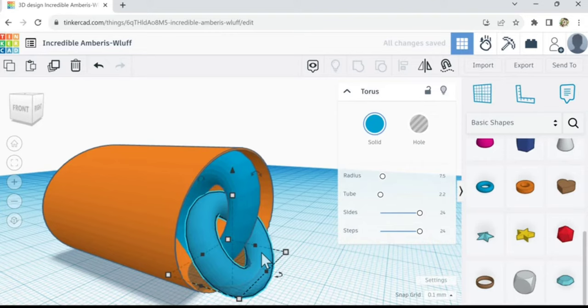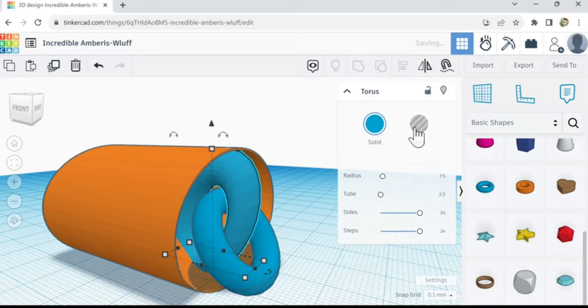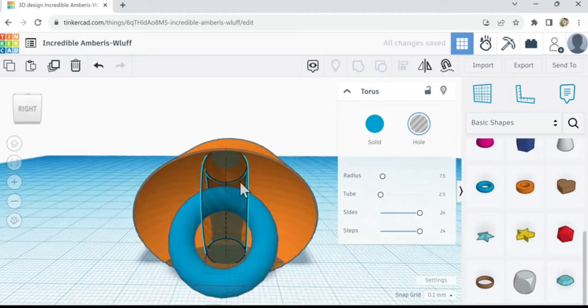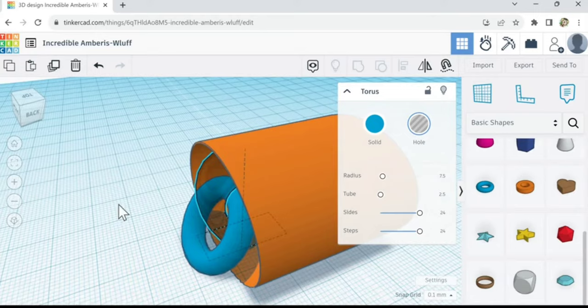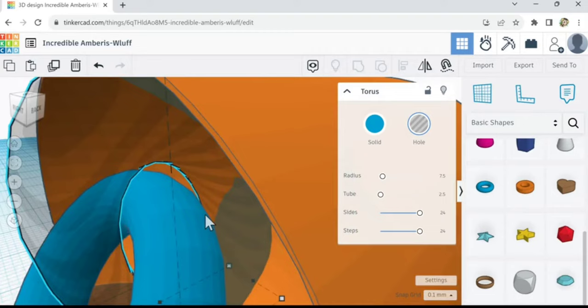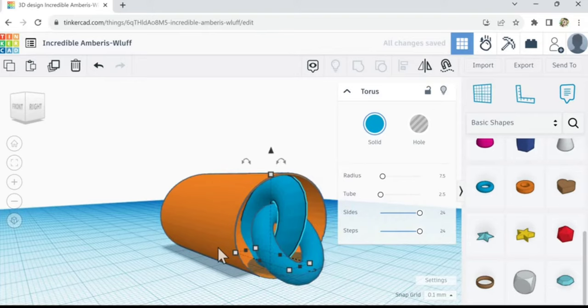Don't worry, it'll start moving faster once we have one of these done. Let's turn this one see-through so we can kind of see what we're doing. It's not awful — yeah, this is actually okay. I'm happy with this. See, it's not touching — it's going through this ring but nothing's touching. We can turn this one back solid and you see it's going to print like that, and once we take it off the print bed it's going to be able to move.